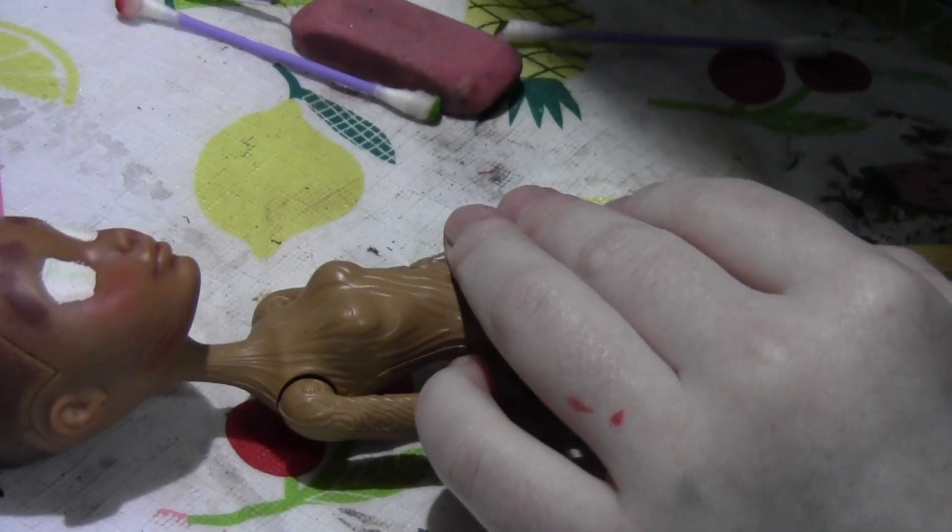I started putting in the eyebrows with a q-tip, and then I fine-tuned them with an eraser.